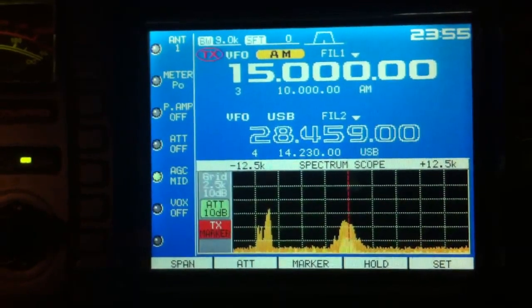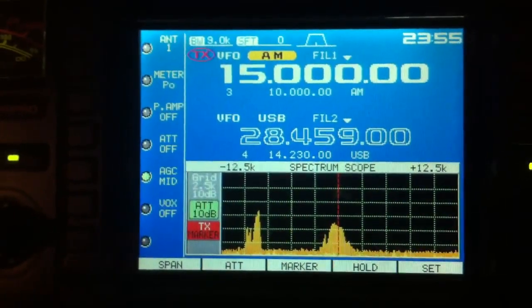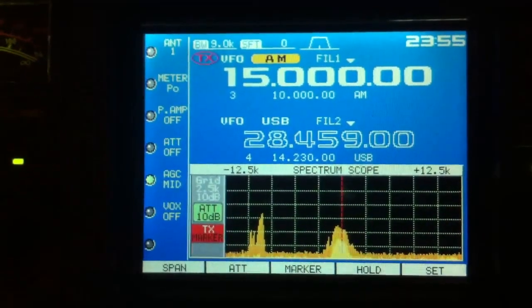So for this frequency at least, I'd say the Flex is doing better. Let's turn this off and go back.